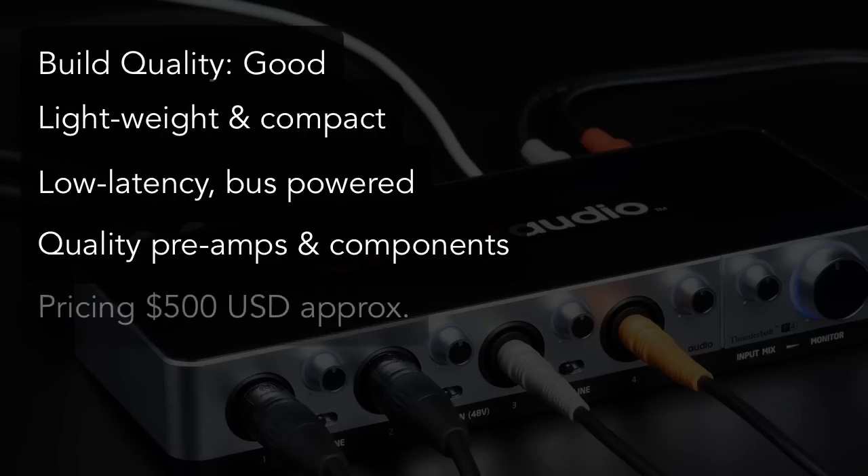Pricing on the card is about $500 US, which I'd say is bang on given its feature set. All things considered, I'm really happy with this interface and it's currently my go-to sound card for the studio and for my gigs on the road. For more information about the T4, check out the links below, and catch you guys next time.